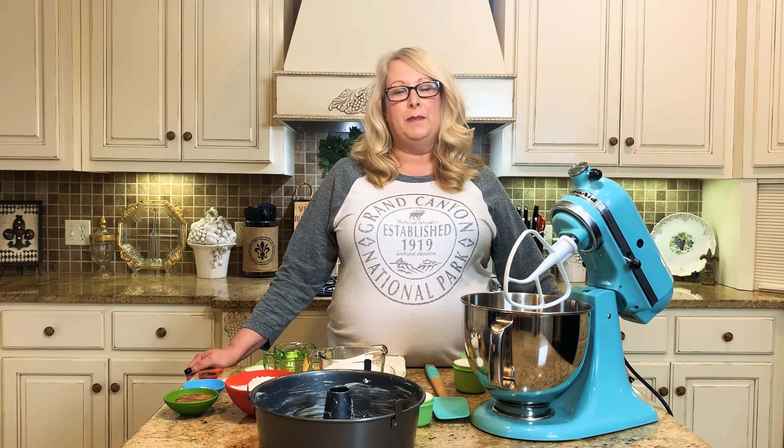Hey y'all, welcome to my kitchen. Today we're going to do some baking, but before we get to the recipe, please go ahead and subscribe to my channel and click on the bell to get notifications for upcoming videos. I always try to post a couple a week, so you don't want to miss out on any of those.